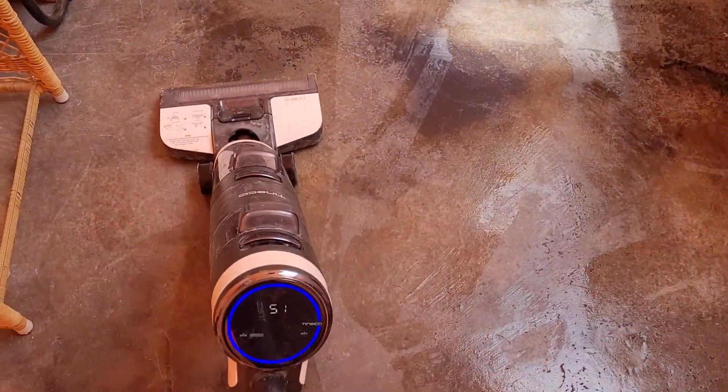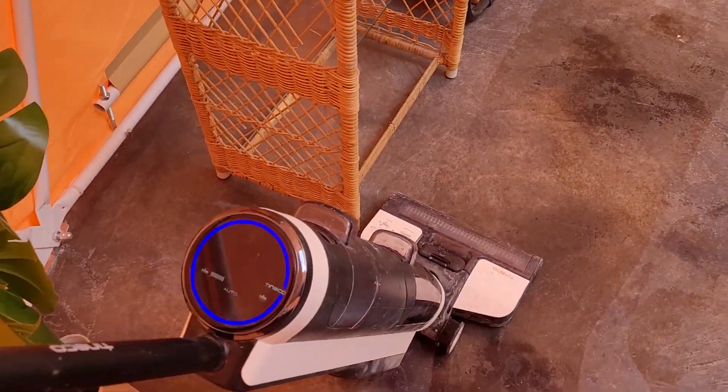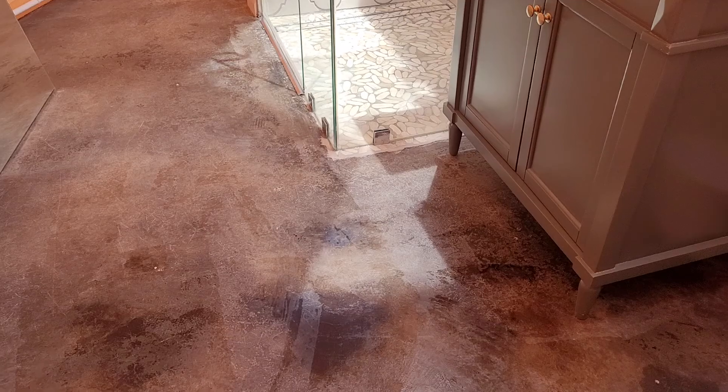What's up y'all, this is David. Today I'm reviewing the Tineco vacuum. It is a wet/dry vacuum — you put water or a solution in it and it lasts for about 35 minutes. And if you have hardwood floors of any kind, it works incredibly well and it's incredibly efficient and quick.